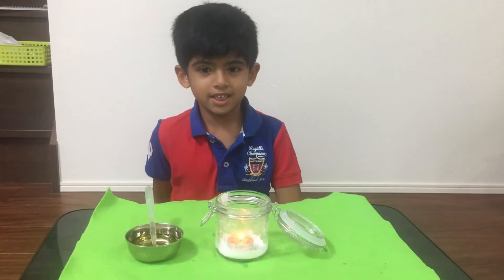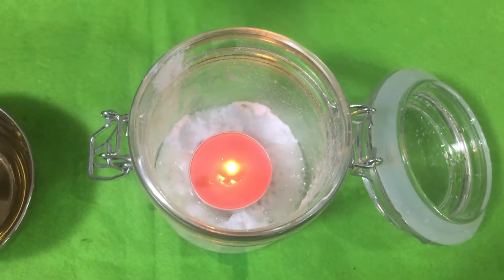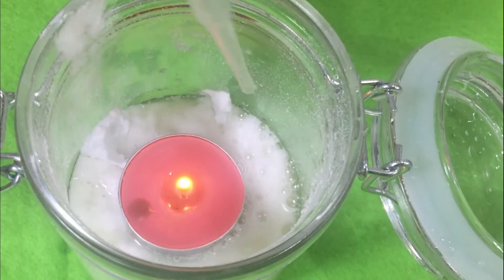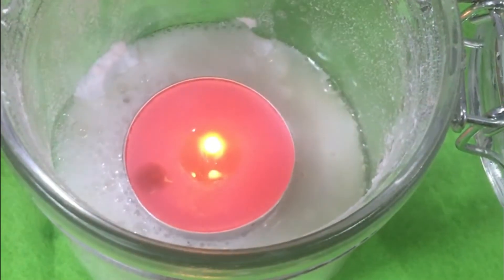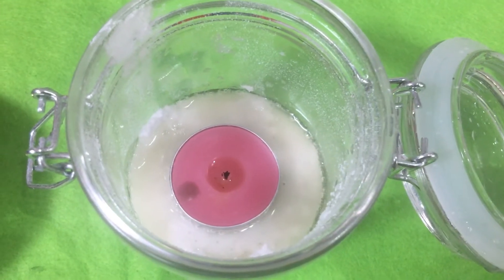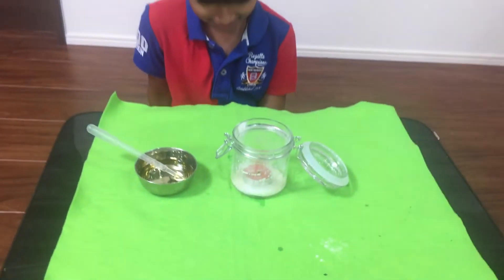Now it's going to add vinegar — it has to not touch the candle. So do you know how this happened, Arav?